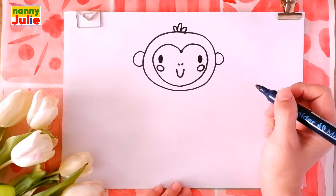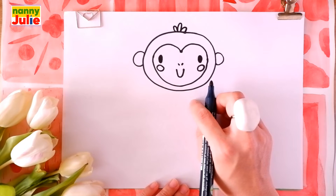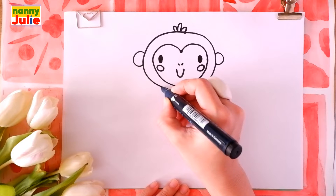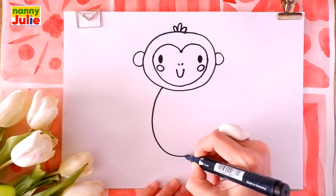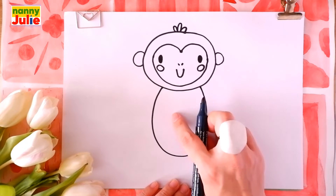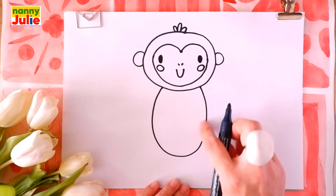Now let's draw the body. Draw a big U shape under the head — a big U shape. Then draw another U shape inside the first.